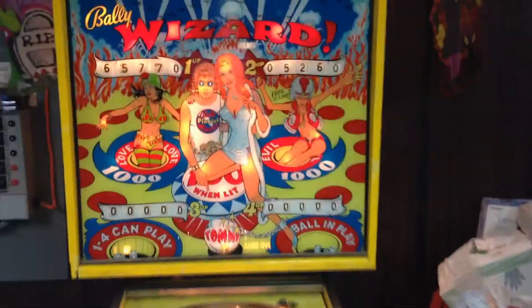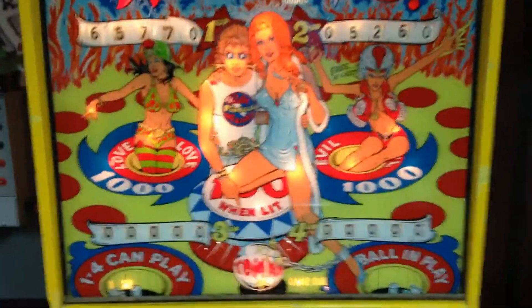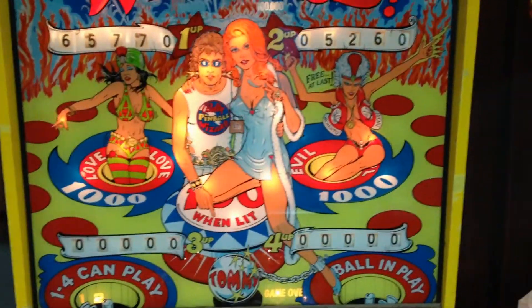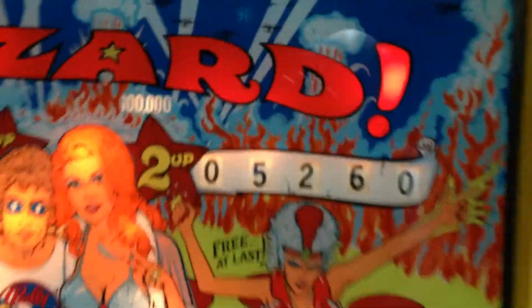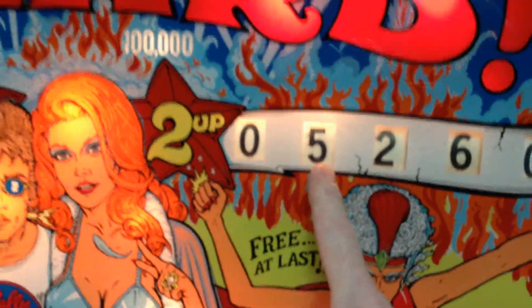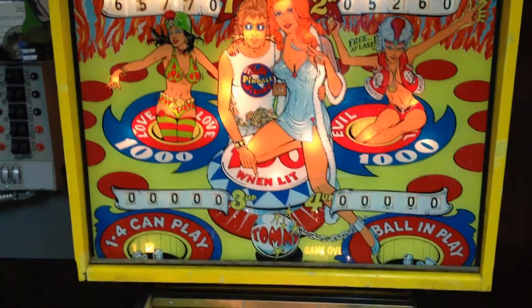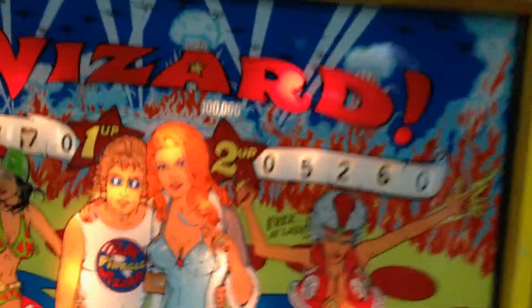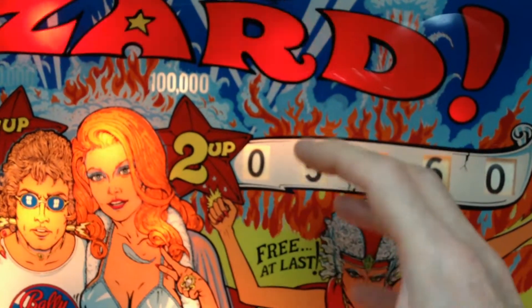This is a Bally Wizard manufactured in 1975. The problem I have is that tens of thousands of games have been played on this machine, and only now I'm starting to get a sticky score reel with the second player — specifically the thousandth score reel. If you play the machine cold it's fine, but once it warms up and it's been on for a few hours, the score reel starts to stick and doesn't change the score properly.